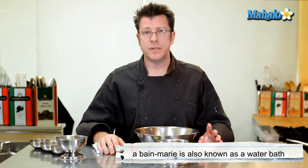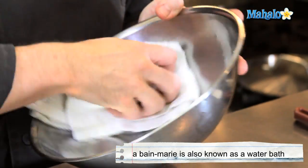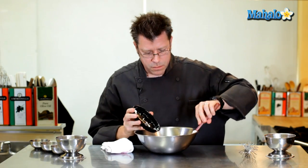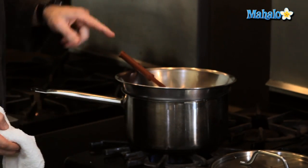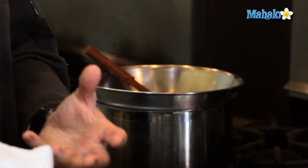Our first step is to melt our chocolate and butter together in a bain-marie. It's really important that the bowl is absolutely dry — chocolate and water do not like each other, so if there's any moisture, wipe the bowl dry. Add the chocolate chips and butter to the bowl, then set it over a pot of barely simmering water, making sure the bowl is not touching the water. You want steam to gently melt the chocolate and butter.